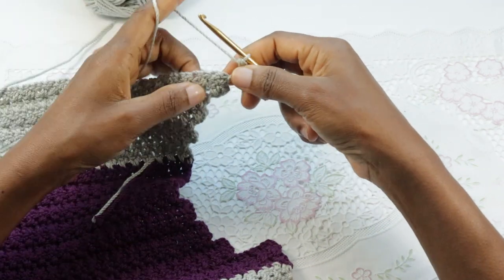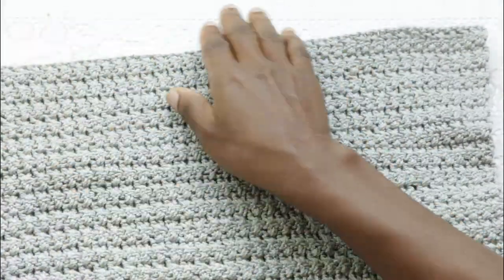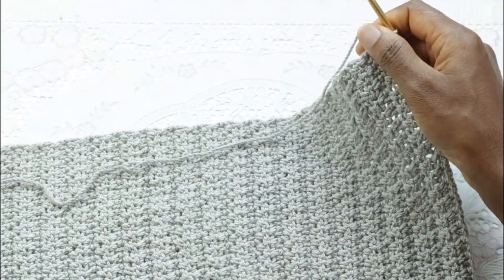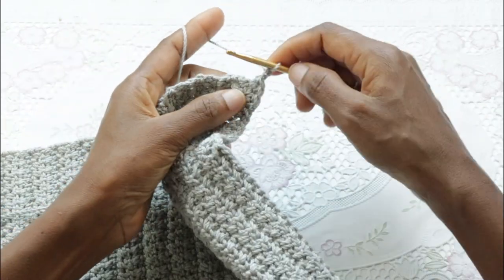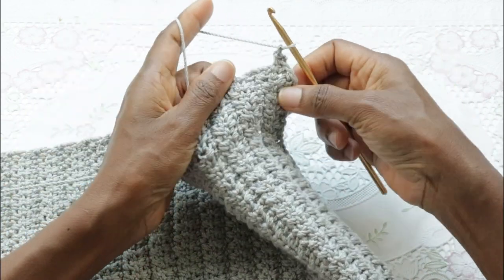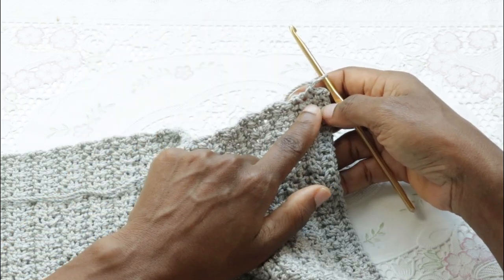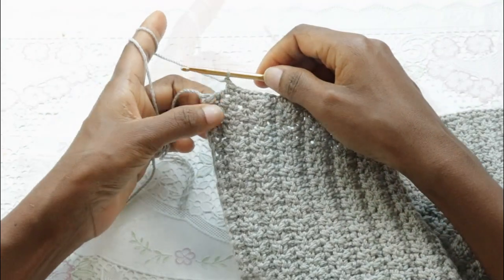From here, carry on making crossed stitches — skip the next stitch, double crochet. Once we complete the body of the poncho, we're going to work the bottom to make a trimming or an edge. After the last set of cross stitches, chain two and single crochet into that very first row. Single crochet, chain one, and then into the next row single crochet, chain one. Each row has a single crochet and a chain one stitch, and we'll repeat that all the way to the last row.